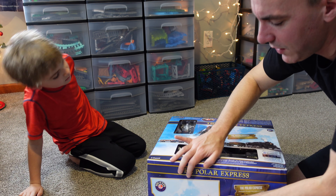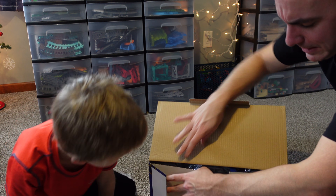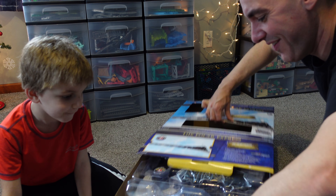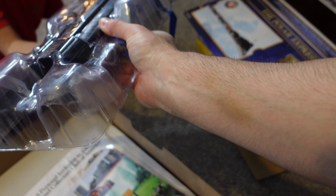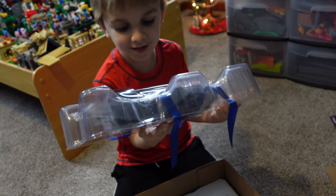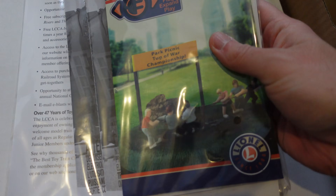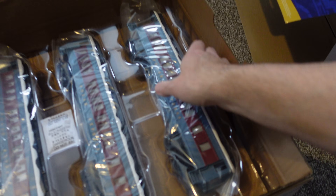To get into this, it looks like we can just open the flap here, so you can actually save this box if you want to put it back in. This is all going to slide out. Wow — holy moly, that thing is heavy! Why can such a little train be so heavy? Compare that to Track Master. Instructions are in here as well, and I imagine this is going to be the coaches. It definitely does have coaches.